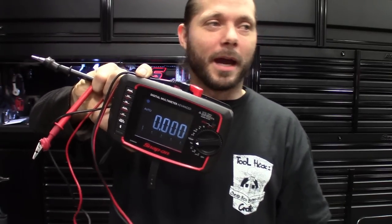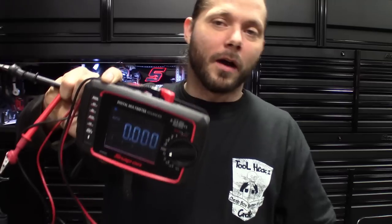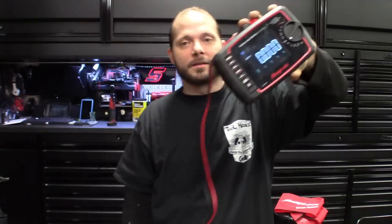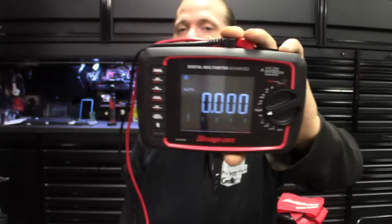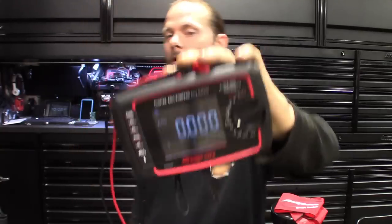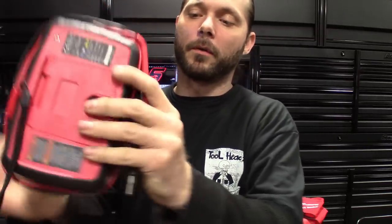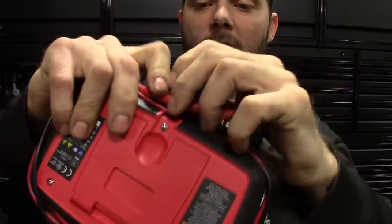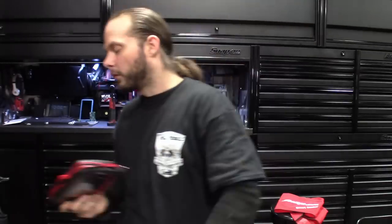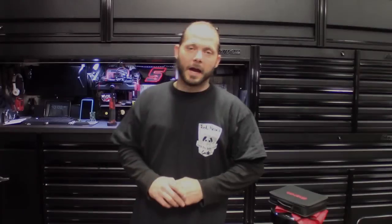It's my go-to multimeter, especially when I'm really getting down and dirty into diagnostics. Something quick — testing a battery or just checking for power — I'll grab my old DVOM. But for the most part, any advanced diagnostics or diagnostics I'm going to be recording, I bust this one out. Great buy, great find through snap-on, definitely something innovative this year. You guys can see I kind of just wrap the leads and tuck them in — it's got a little strap at the bottom that locks everything in place.